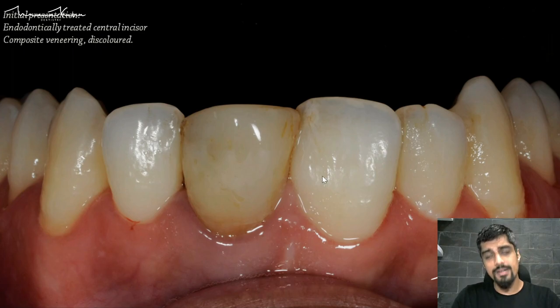We'll be able to get symmetry not only in color, but also in shape, size, and texture. What we've done here is just one central, which is a bigger challenge. Let's go and see how we've done it.